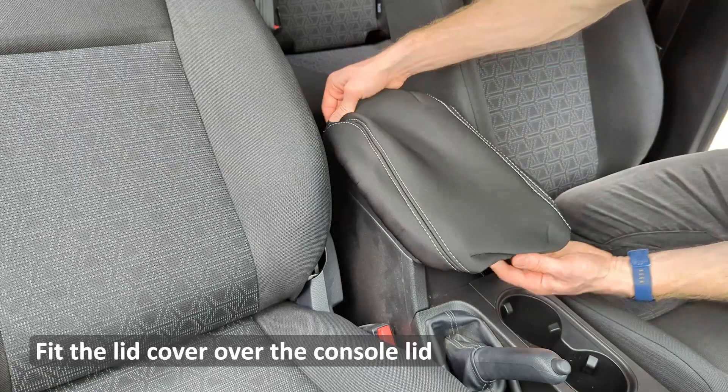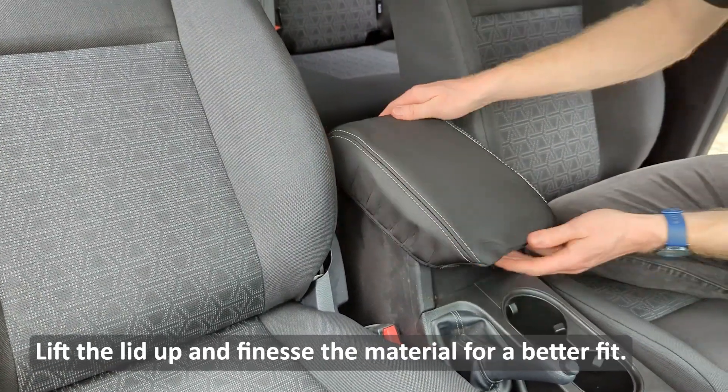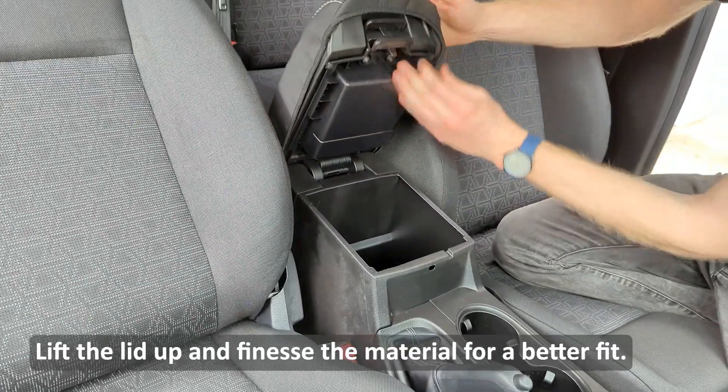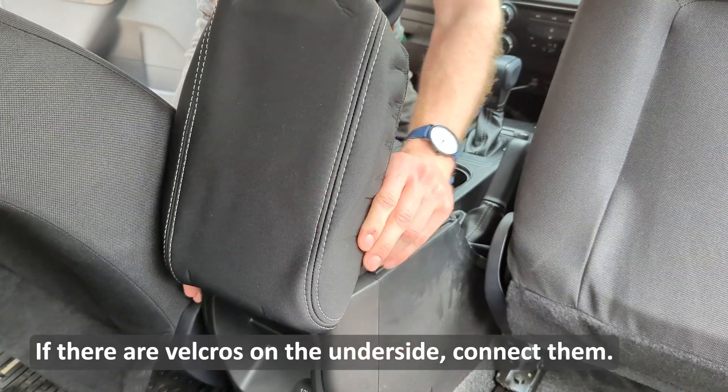Fit the lid cover over the console lid. Lift the lid up and finesse the material for a better fit. If there are velcros on the underside, connect them.